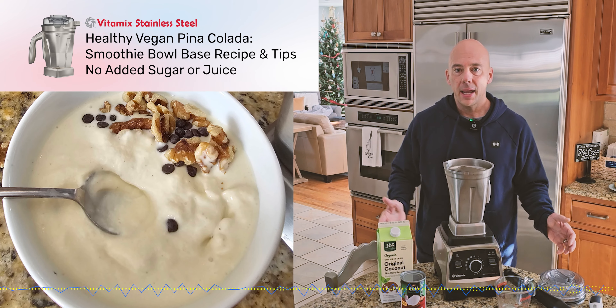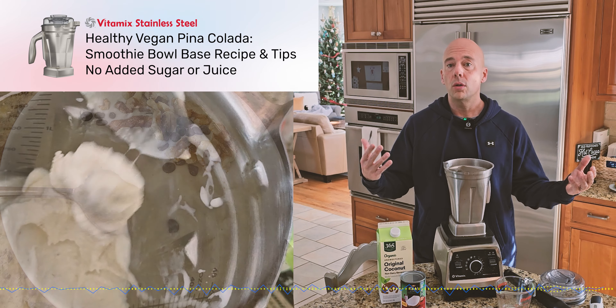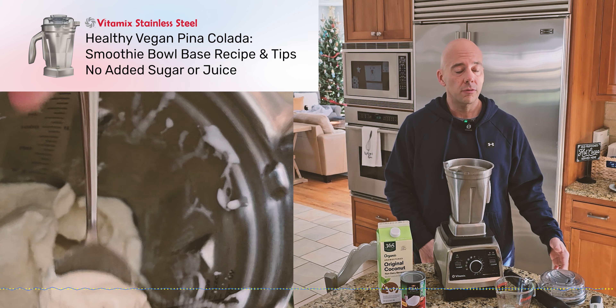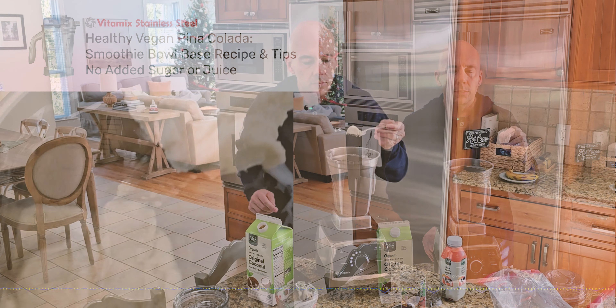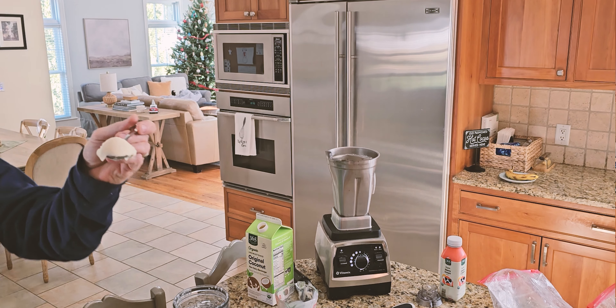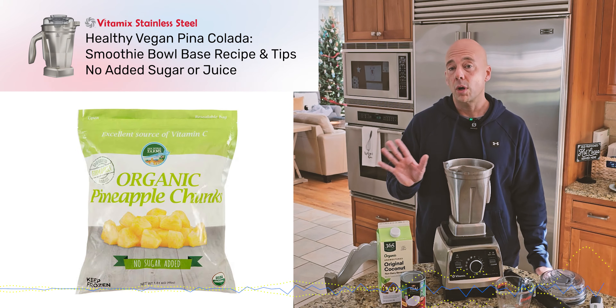Hey, what's up? Today we're gonna make a pina colada flavored smoothie bowl base that is just creamy, amazing, delicious, real nice to scoop with a spoon — maybe throw a couple walnuts or chocolate chips on it. We're gonna use all organic ingredients and we're gonna start now.